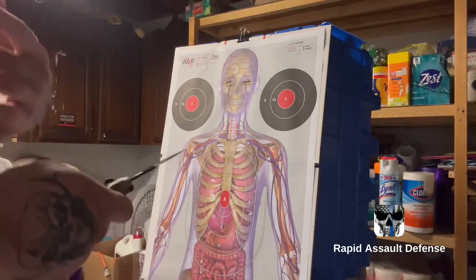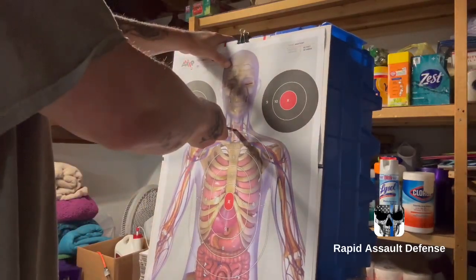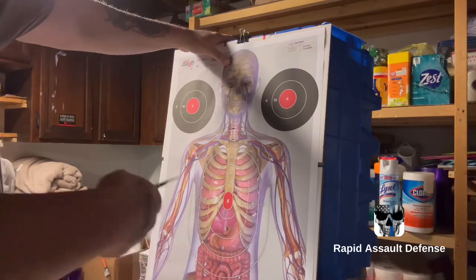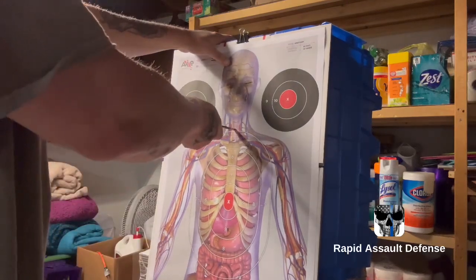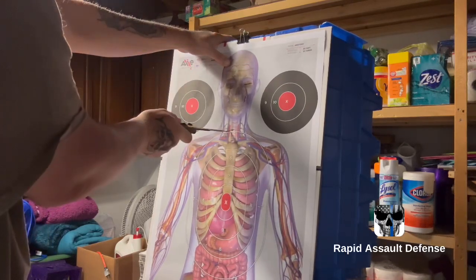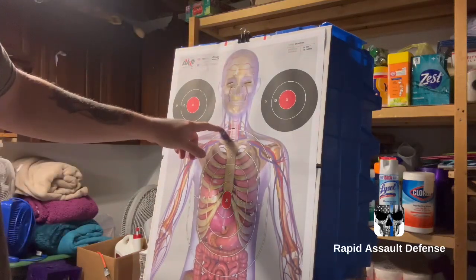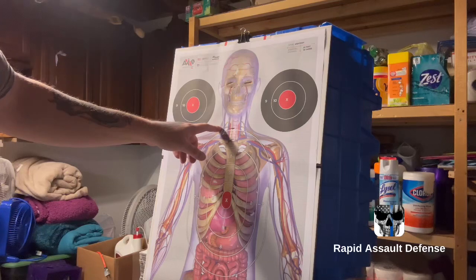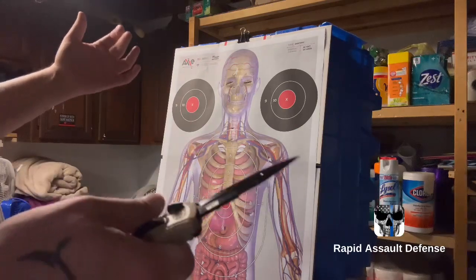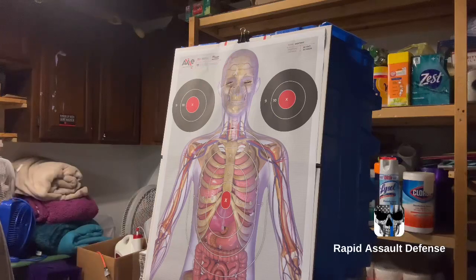Shock zone 2 would be the throat — right there. Either pull it out, that'll end it, or you can go in and as you go in, walk around their back and slice that way. You want to slice because now you've got their throat and you're getting their main artery in the neck. That is shock zone 2. They'll bleed out — if they're on alcohol it's going to be a matter of seconds. Either way the fight's going to be over.